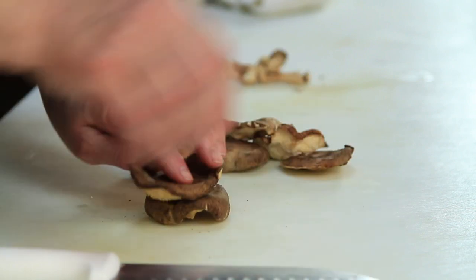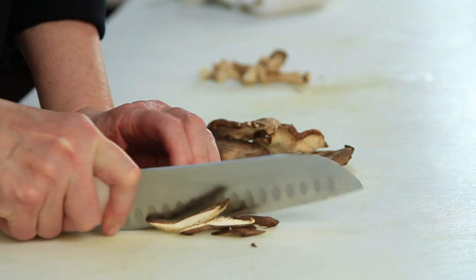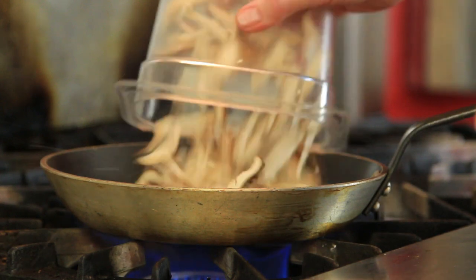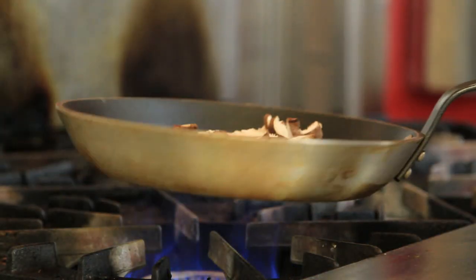Then you take the nice little tops, and you're going to slice them thinly. Then you melt a little bit of butter in a sauté pan, throw the mushroom slices on top, and just let them sauté until they're nice and golden brown.